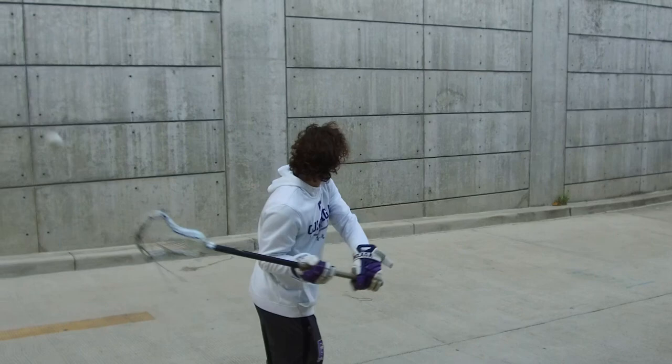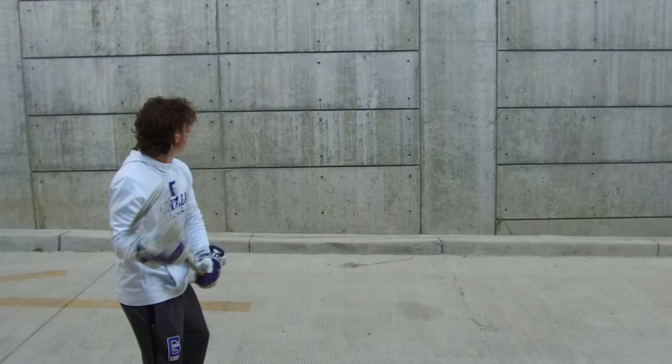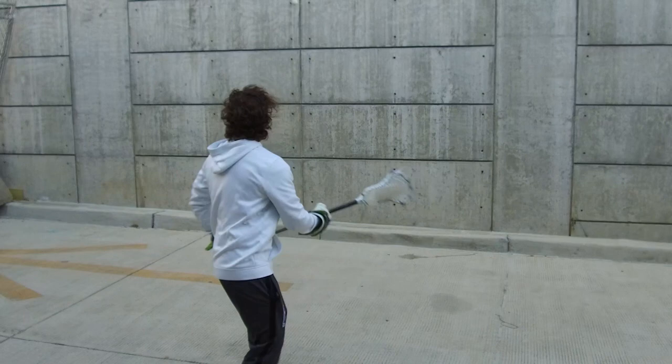Behind the back now — both hands, starting off righty 10 times. When you switch over to the left, it's going to be a little more challenging, especially if you're a right-hand player.